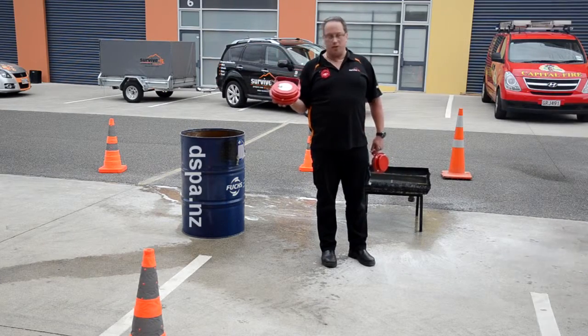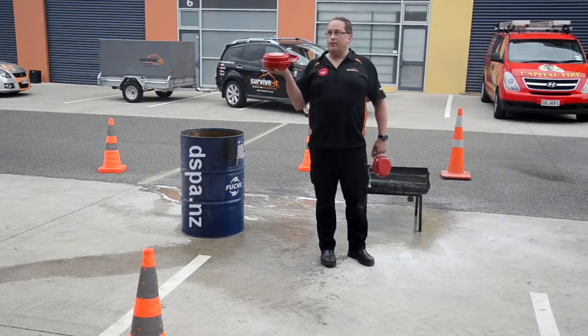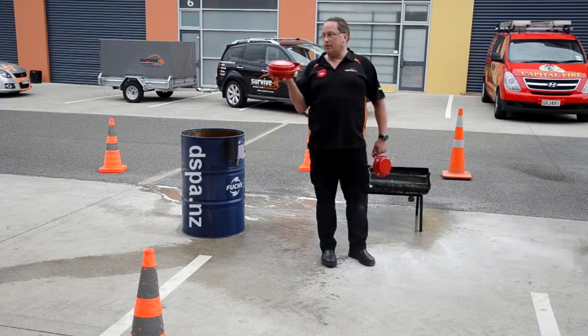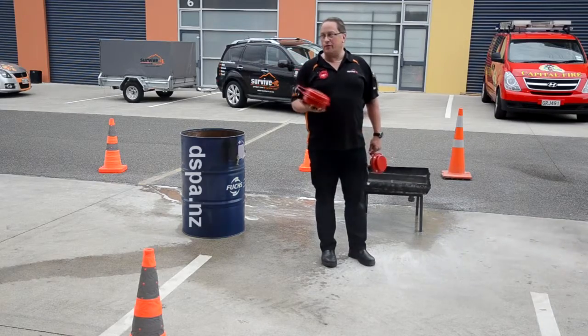This is like the fresh responders that the fire service are looking at using. The other units we have can fit into warehouses, server rooms, and generator rooms, and can be hooked into an existing fire suppression system. If not, they will activate at 300 degrees.